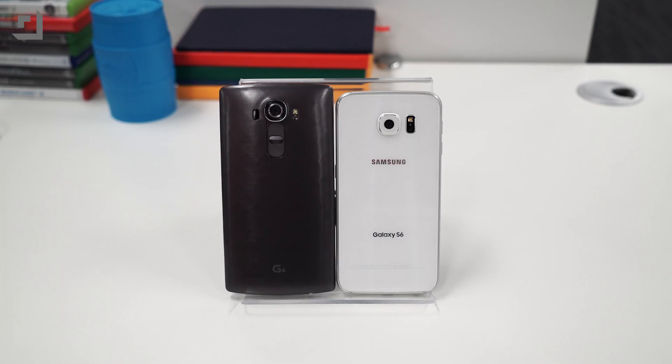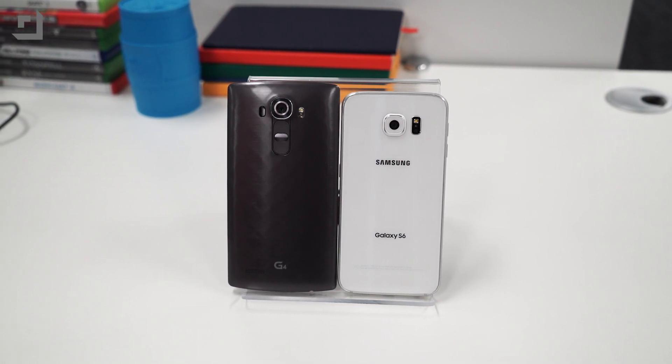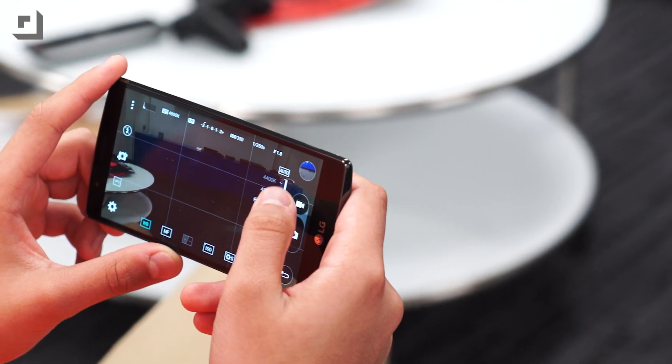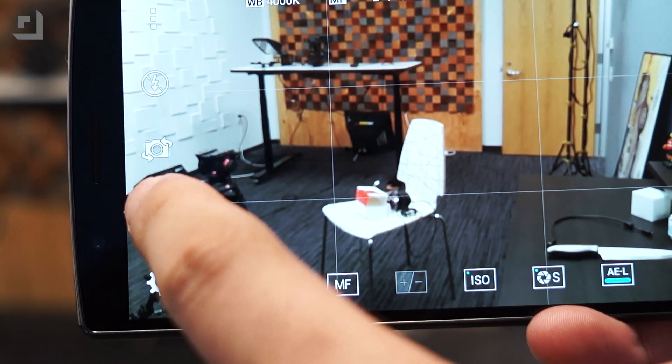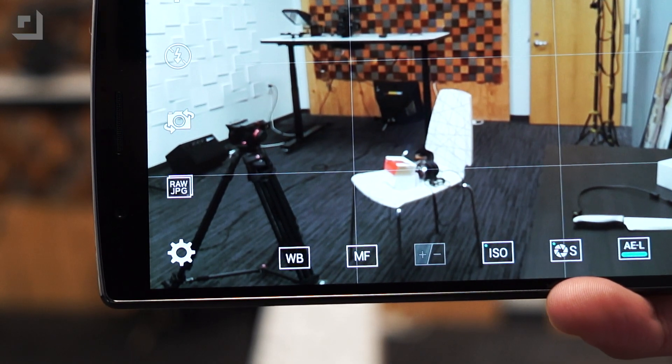One area both devices really shine is in their manual modes, which allows users to take complete control of the different camera settings. With the G4, you're able to change the shutter speed, ISO, focus, and white balance, which is in a Kelvin temperature value. But then you can also shoot in RAW, giving you more room to edit in post without the horrible compression and processing that a JPEG file gives you.